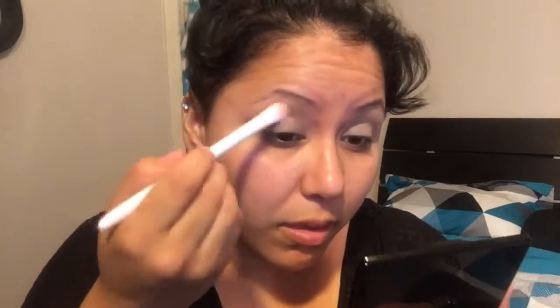I'm going in with the Sheer Cover palette and using a beige color, putting that all over my eyelid to set the Urban Decay primer that I used. I like this because it also brightens up my eyelid. Now I'm going in with the BH Cosmetics First Edition palette using a light mustard color and putting that all over my crease.